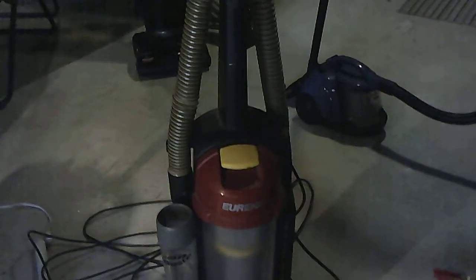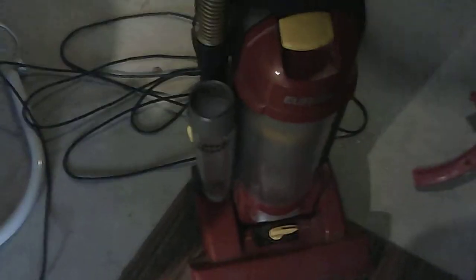This is my Eureka Whirlwind Lightspeed. Most people think these are really crappy vacuums, but if you actually watch the filter like you're supposed to, they're not that bad. I'm gonna plug it in to see if it works, because the on/off switch on this vacuum cleaner doesn't work. I'll do some maintenance on it, fixing the on/off switch, but for right now I'm just gonna do it temporarily by plugging it in and see how this unit goes.